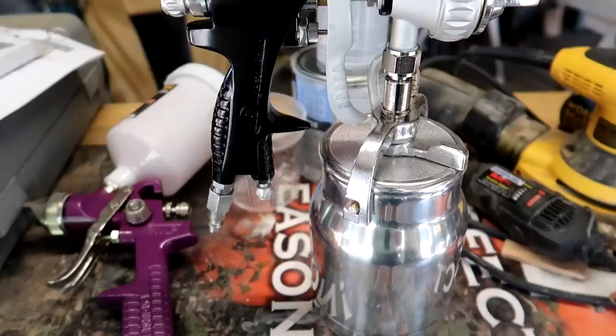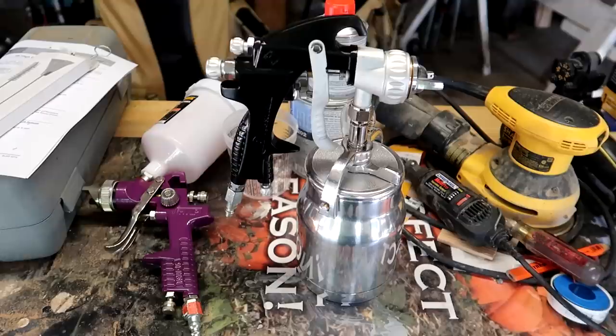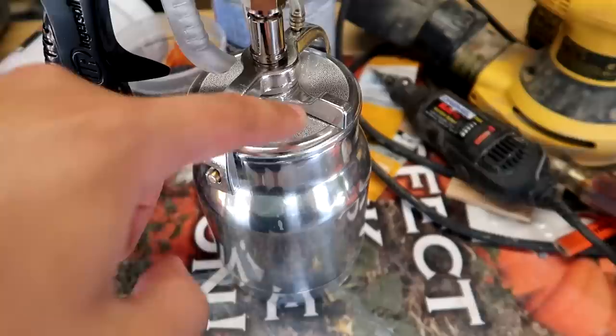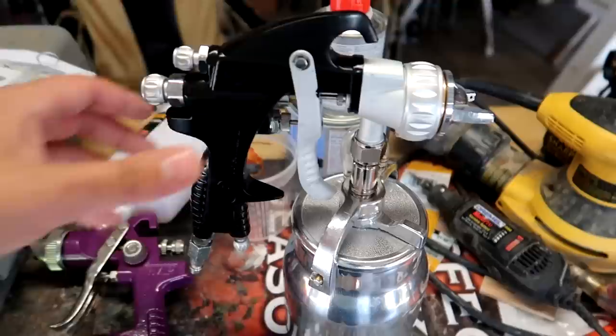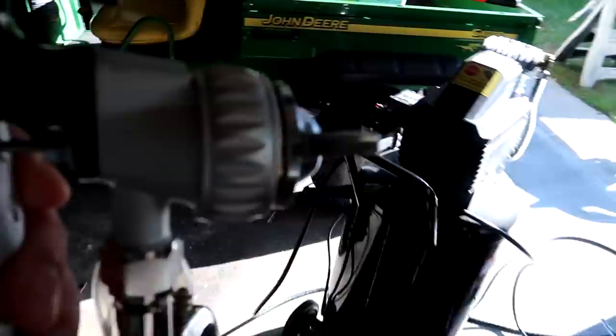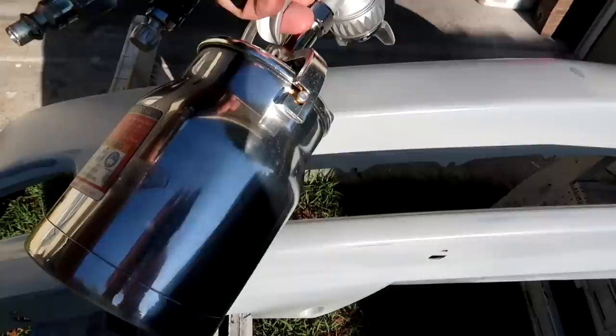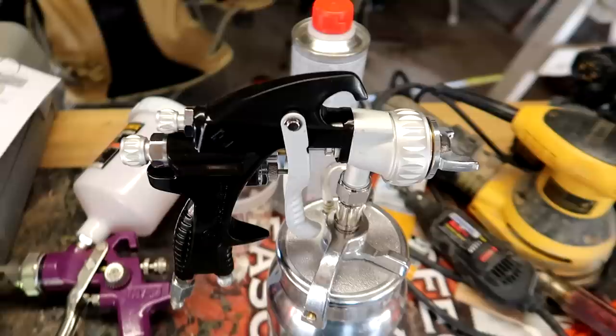I got this Ingersoll Rand spray gun for super cheap at a local auto parts store — just a few dollars because it was a clearance item. I highly recommend you stay away from it, most notably because it is suction fed. There's a straw at the bottom that sucks up from the cup using air pressure from your air compressor. The issue is when you're spraying on a tight angle — like inside the bumper corners — the straw won't be able to pick up material. So it will be shooting air all over your bumper and mess up the flow of your work.